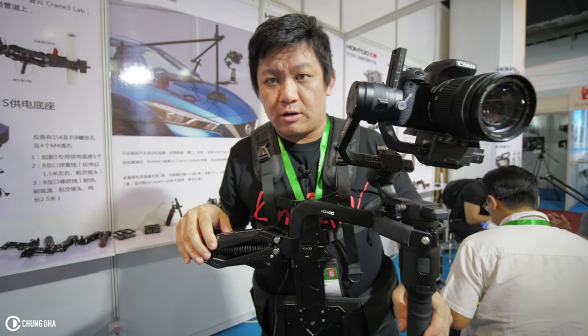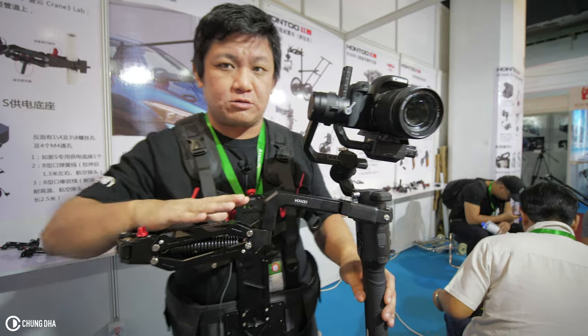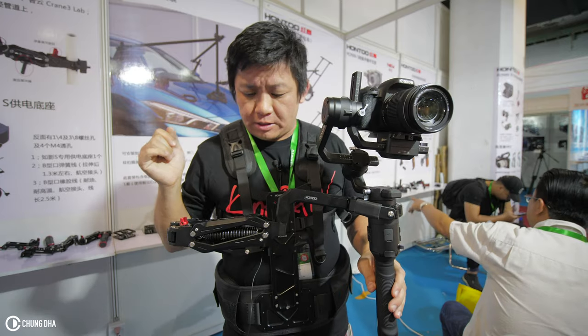But if you are used to walking around with your camera, you could avoid that and use your body to pan the camera, though sometimes it might be difficult.